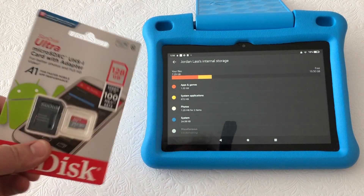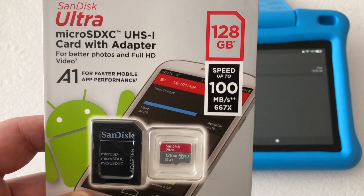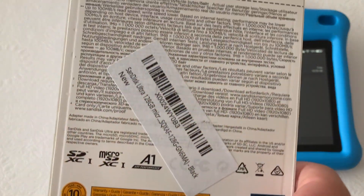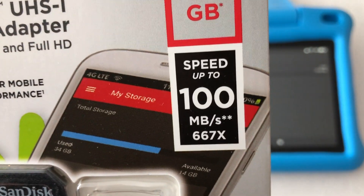Welcome back to the Tech Couch. Today I'm going to be showing you how to install extra additional internal storage into an Amazon Fire tablet — specifically, this Amazon Fire 8 HD tablet, Kids Edition, and it's pretty sweet.